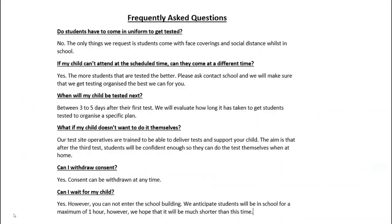Some frequently asked questions. Students do not have to come into school uniform to get tested, but face coverings are mandatory and students must be social distancing the whole time. That is why we've got crosses on the floor, ensuring that students are no closer than two metres. If students cannot attend at the scheduled time or there are issues with transporting siblings, please let us know and we can make those arrangements.